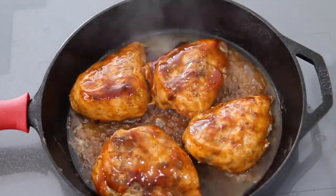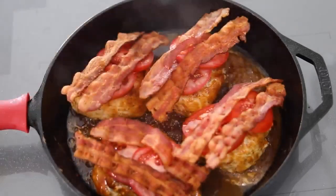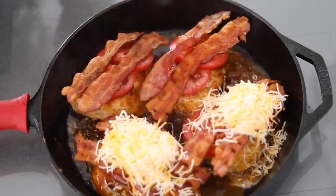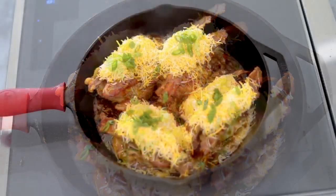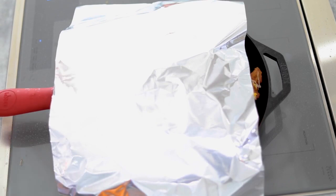Brush or pour on the barbecue sauce, then begin layering with tomato slices and bacon, then smother it with shredded cheese and finish with a sprinkle of scallions. To help the cheese melt, put a lid on top, or if the chicken is too tall for the lid, make a tent out of foil to trap in the heat, or put the whole thing in the oven under the broiler for about 1-2 minutes to make the cheese a little browned and crispy on top.